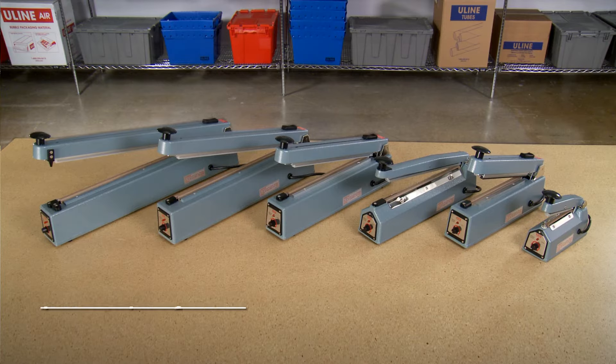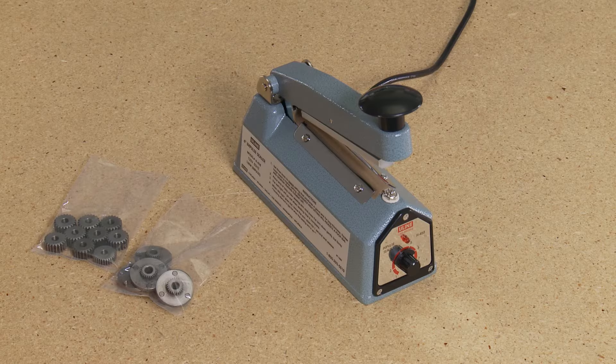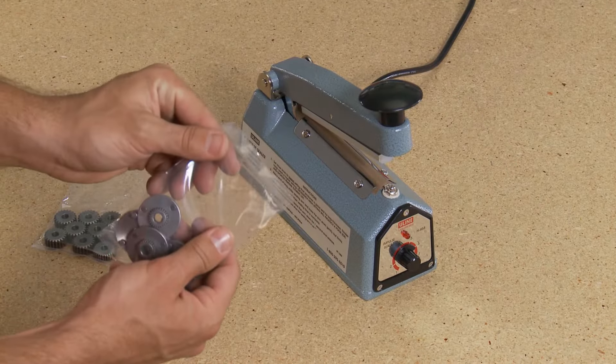Uline offers impulse sealers with seal lengths from 4 to 20 inches. This wide range of sealing lengths allows users to select the best material sizes to fit their products and eliminate the waste of using oversized wrapping.